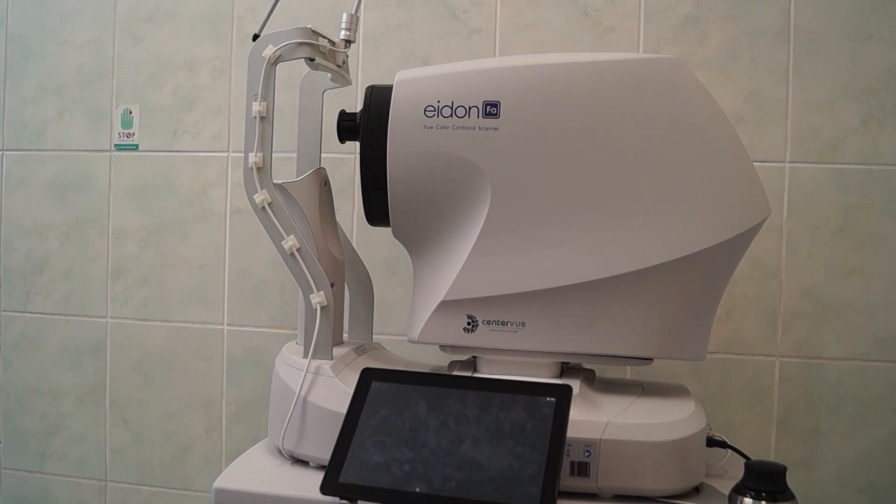Another useful feature is that most commonly used printers have their drivers already pre-installed, so the device is ready to connect via Bluetooth or LAN to your own printers.